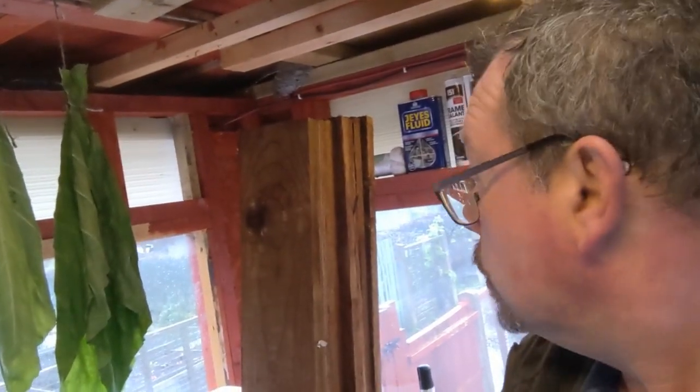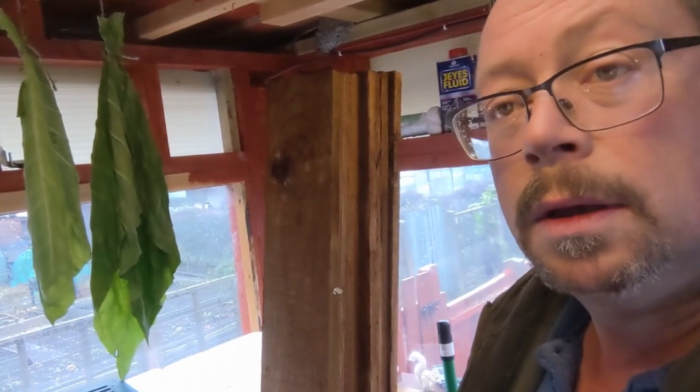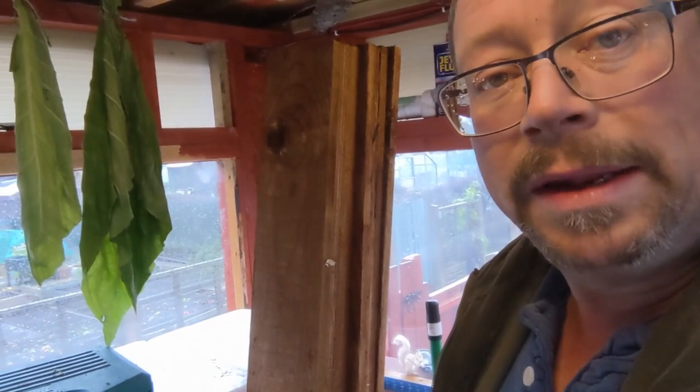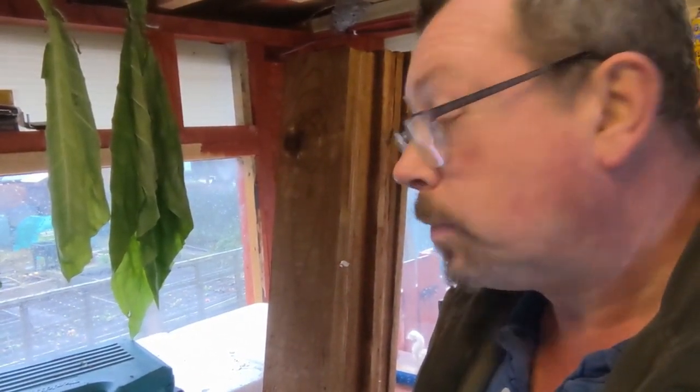We've got a double glazed glass lid ready made. However, we need to build the planter box — that's the next step. I've got this stuff which is one inch by six inch treated timber. I've got loads of it. I bought that from Handyman Stores in Plattebridge near Wigan. So that's what we're going to be making the boxes out of.